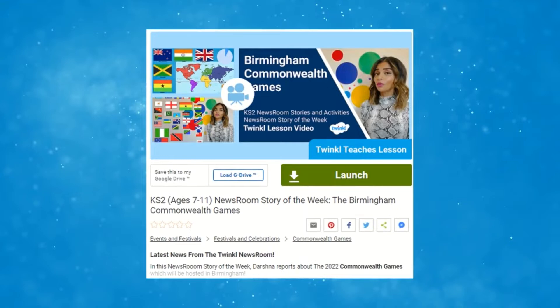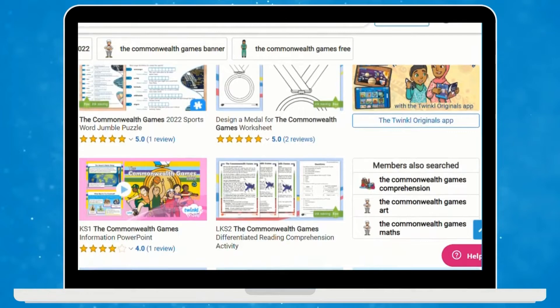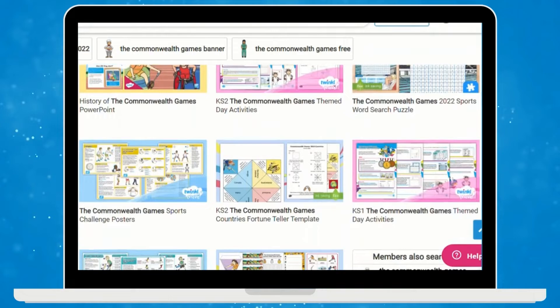Twinkle teachers even have a Newsroom Story of the Week video which shares much information about the Commonwealth Games, so be sure to check that out too. If you are looking for more Commonwealth Games resources, take a browse on the Twinkle website for even more fantastic resources and activities. I hope you enjoyed this video. See you next time.